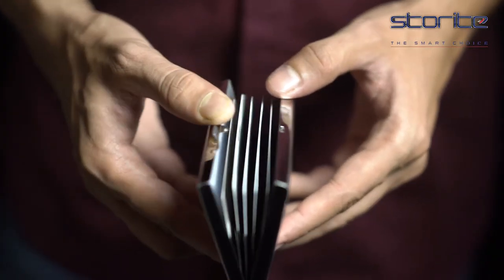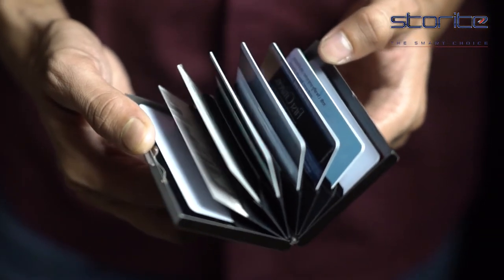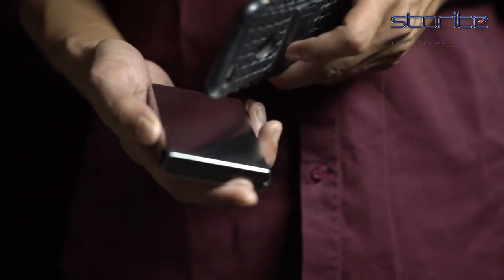The metal casing is designed such that it even protects your credit and debit cards from any sort of RFID scanning and prevents you from facing any digital theft or losses.